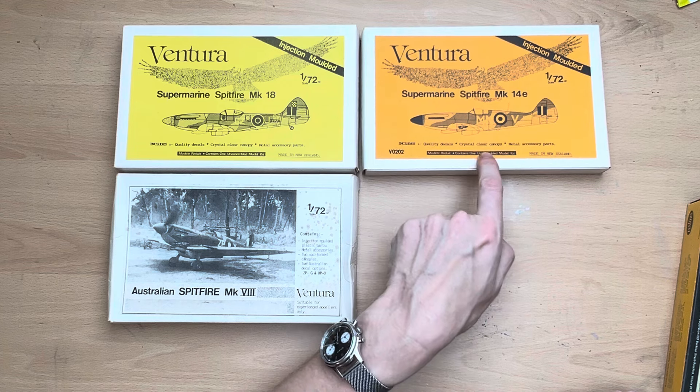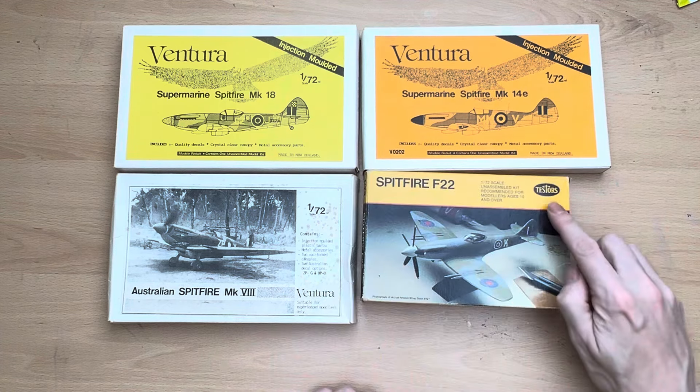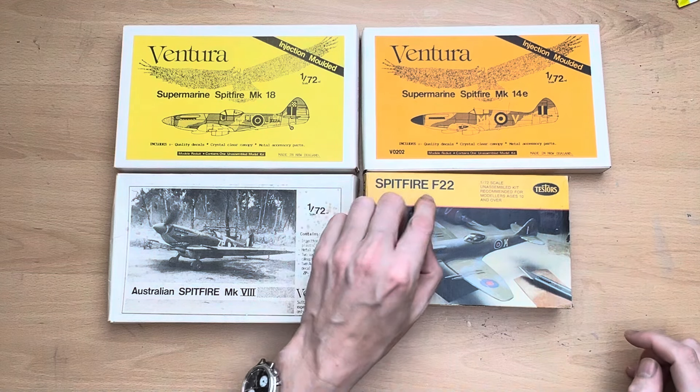It includes quality decals, crystal clear canopy, and metal accessory parts. And we have this one, which is a Testers Spitfire F22.